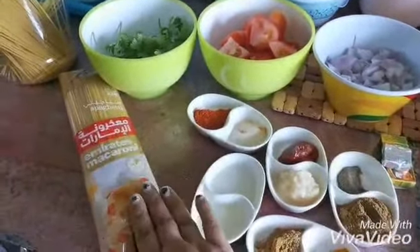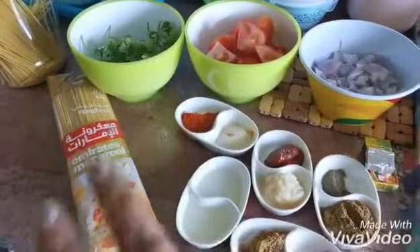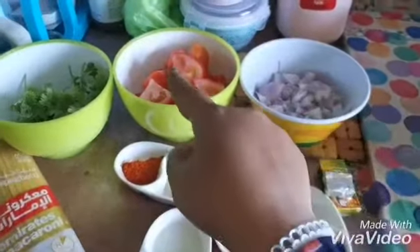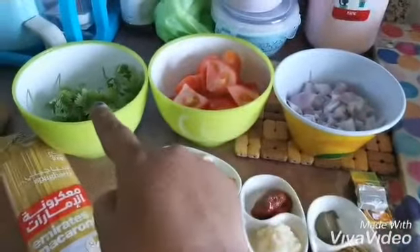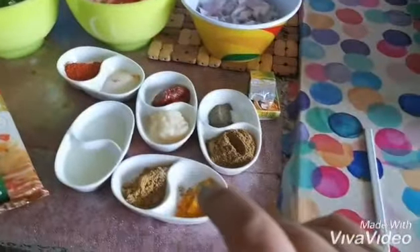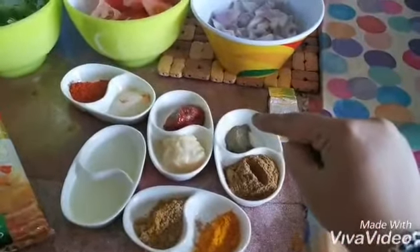For two persons we need half a packet of spaghetti. We need two small onions chopped, three tomatoes chopped, some coriander leaves, some mint leaves, and a little bit of black pepper.